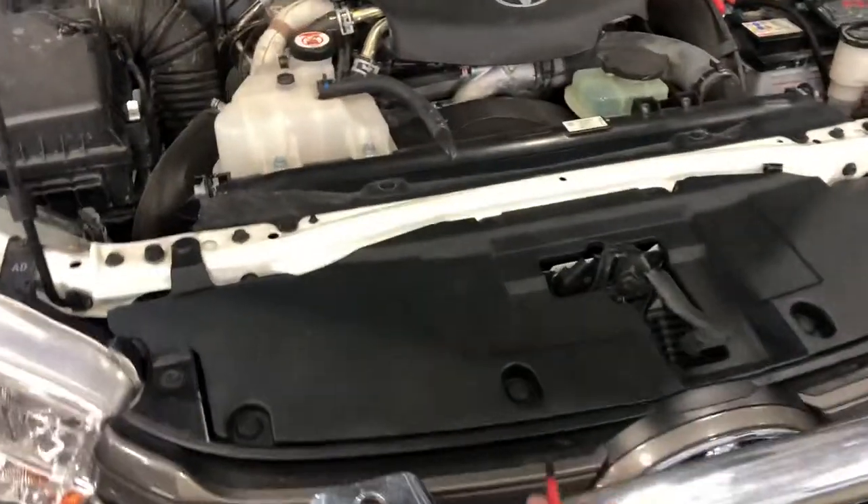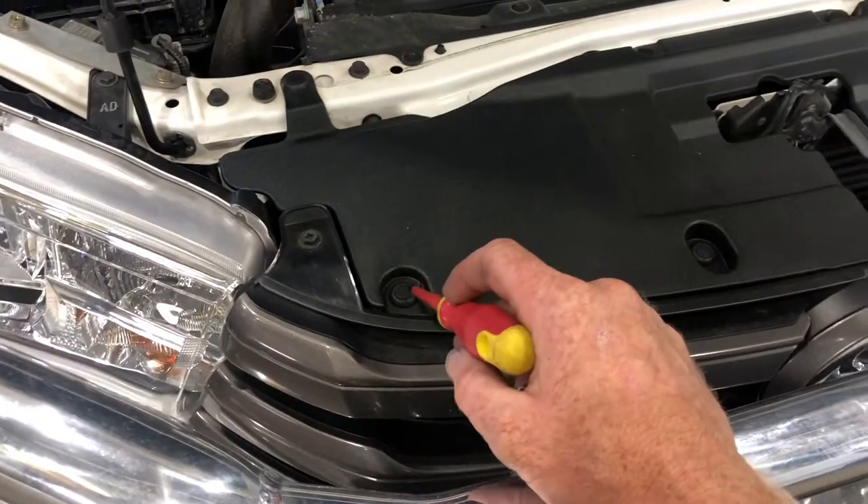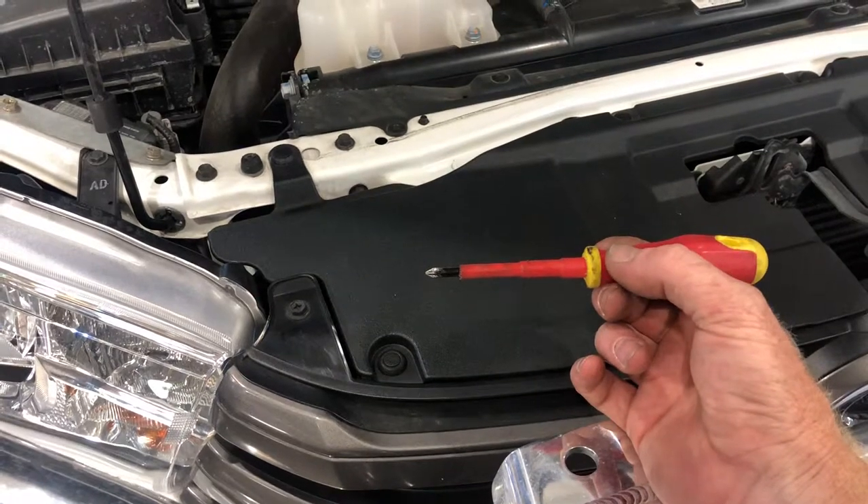Removing the plastic bonnet clip often found on Toyotas — Prado, Land Cruiser, Hilux. All you need is just a screwdriver, something like this.